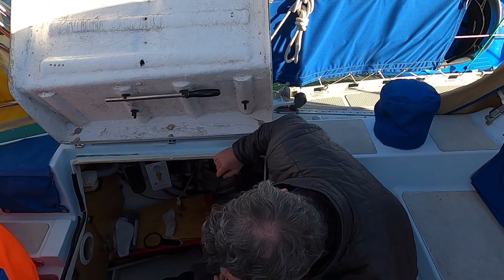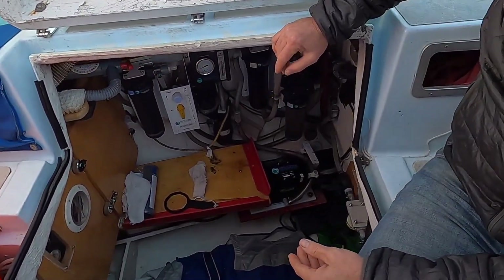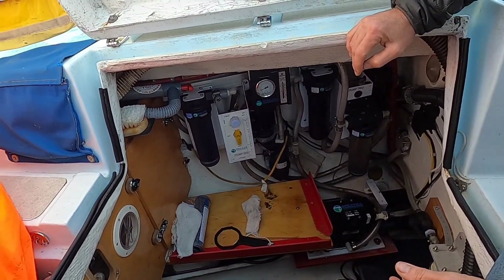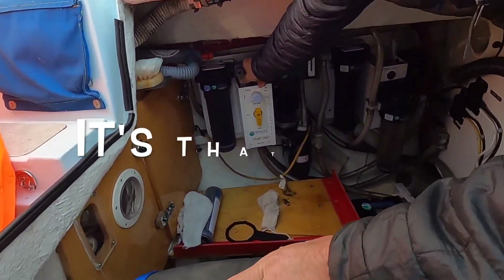We just made water and drank it — you saw that. Now we're shutting off both pumps and forward flushing fresh water through the charcoal filter. Go ahead and flip that gray valve to the flush position.